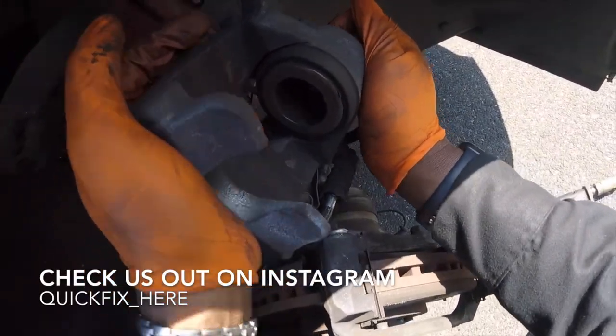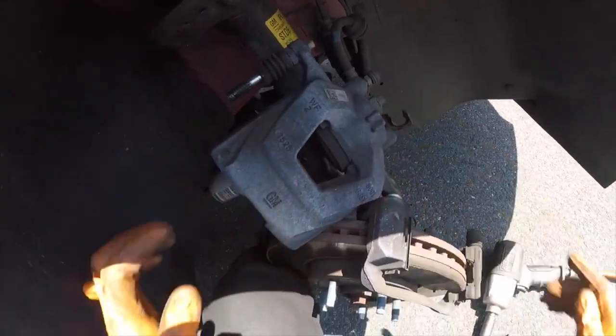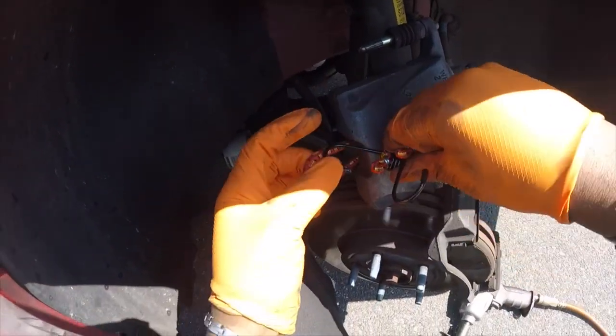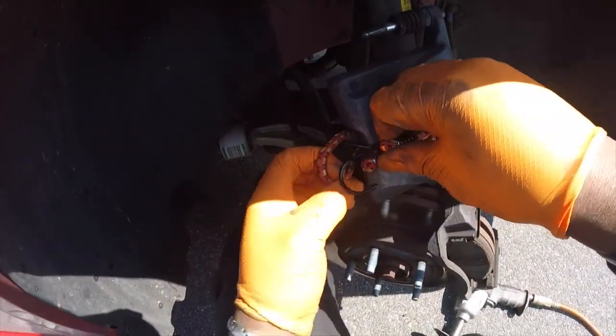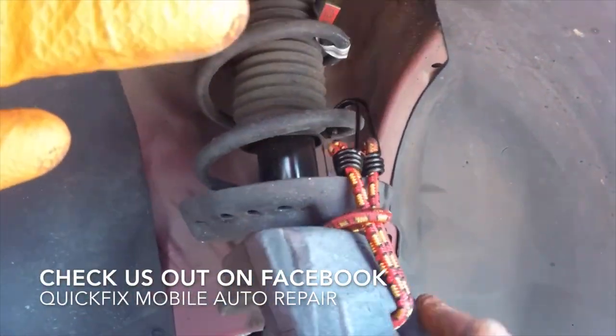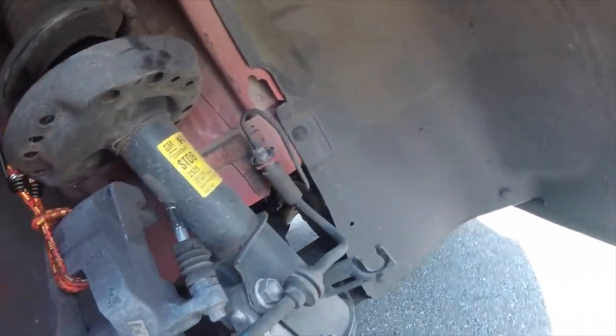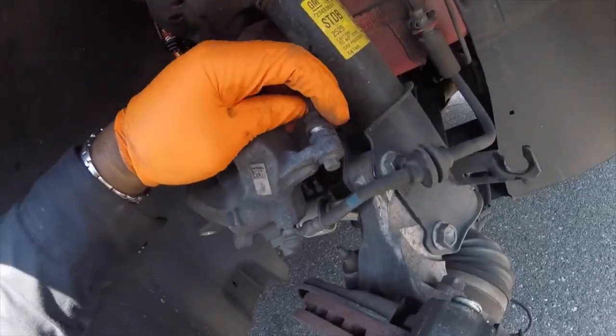Let's take this caliper. I'm gonna get a bungee cord so we can hang this from the spring — just give me one second. Got our bungee cord. There we go. I'll just put it right there — yeah, I don't got any stress on that line there. You'll still be able to clean up this guide pin and add the lube with it on the brake caliper itself.